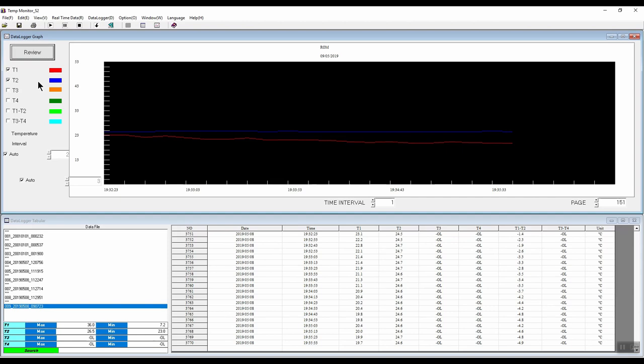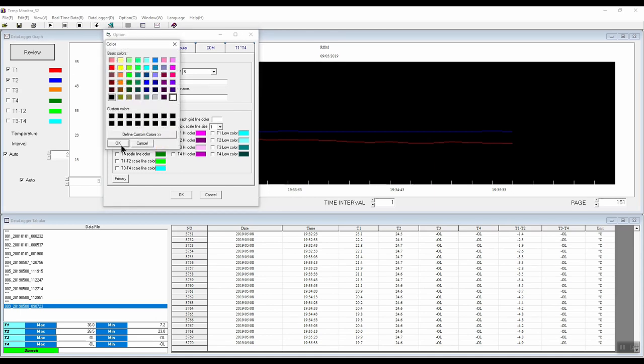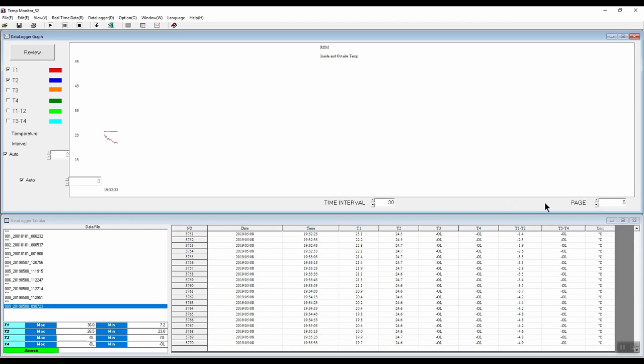You can see the graph view showing two traces. We can adjust the colors by going into options and graph — changing the background color to white, for example. We can also change the actual traces, but we'll leave those as they are. We can give the graph a title such as inside and outside temp and click OK. There are 151 pages with the time interval set to 1, splitting the graph into 151 pages. We can change this by adjusting the time interval — choosing 30, for example, gives us six pages to cycle through.